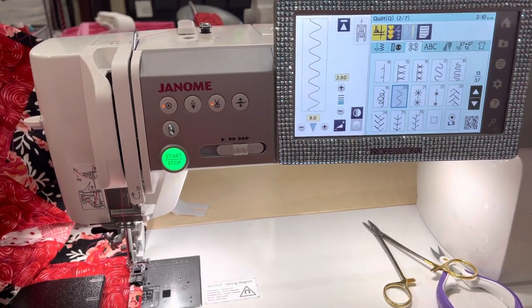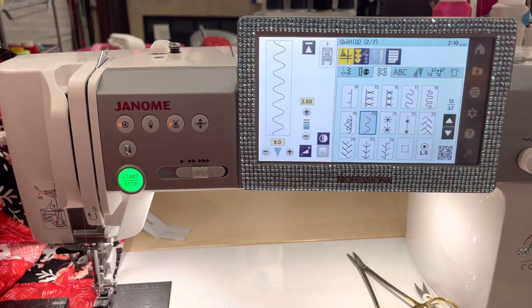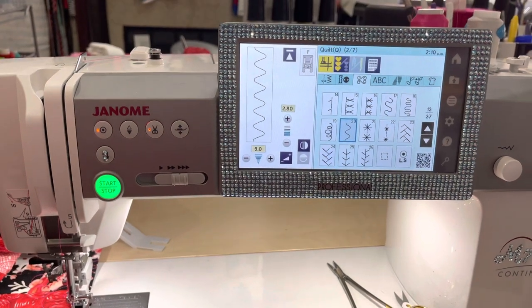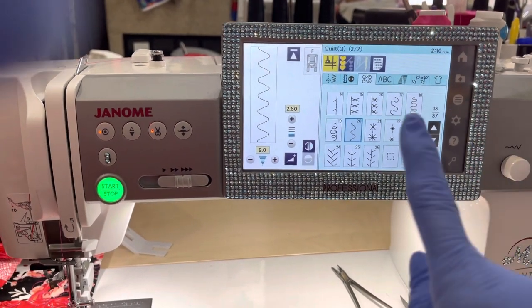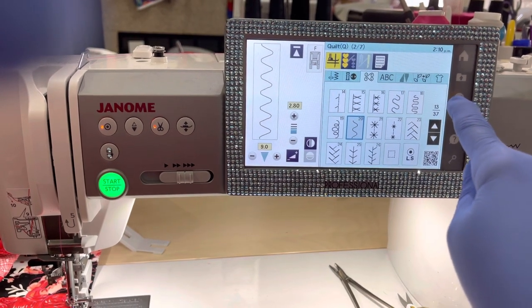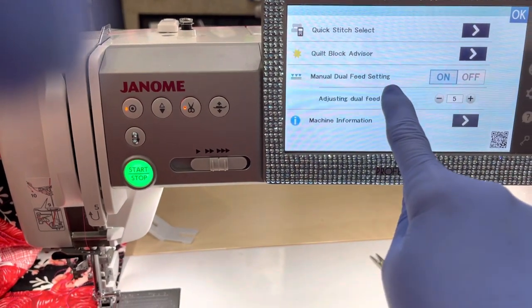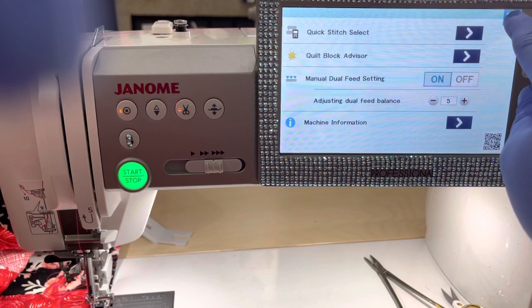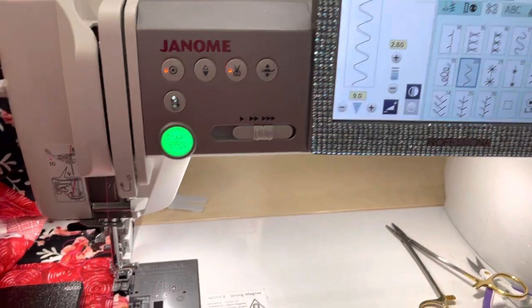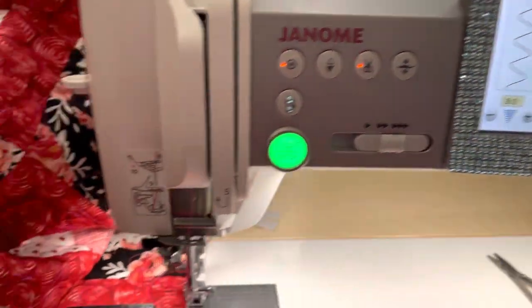Hey everybody, We'll Make Creations here and this is G showing you how I like to bind my quilts. I do this decorative stitch, but what I did was I pushed this right here and then pushed the manual dual feed setting on, and that will allow me to still use my AccuFeed system with a decorative stitch. This is the stitch I use and those are my settings that I altered it to be.